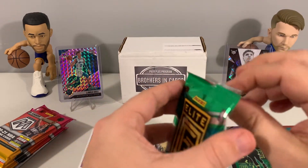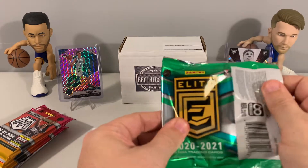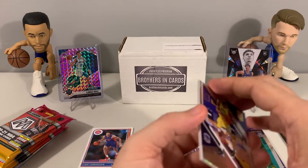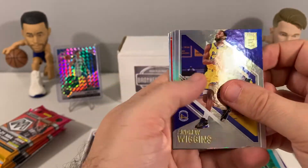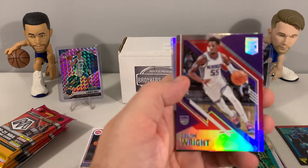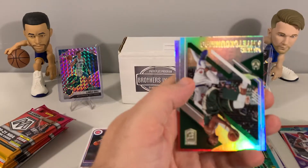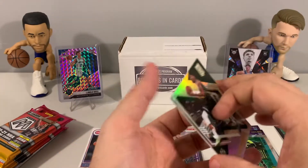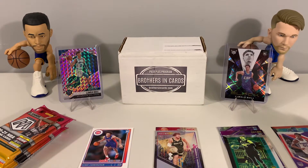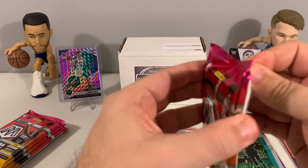Let's see what Donruss Elite has for us. We've opened up several of these and I actually really like this product — definitely some cool inserts and die cuts. We have a Delon Wright red parallel, Giannis with the base, and Damian Lillard. We are not doing super hot so far.